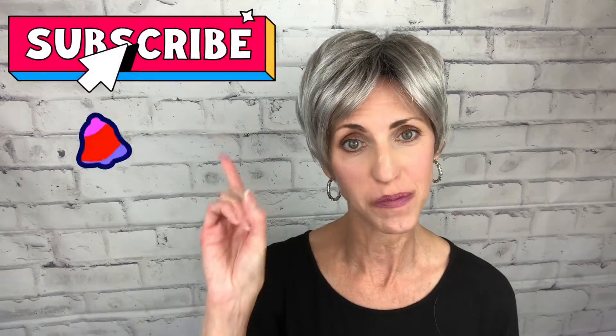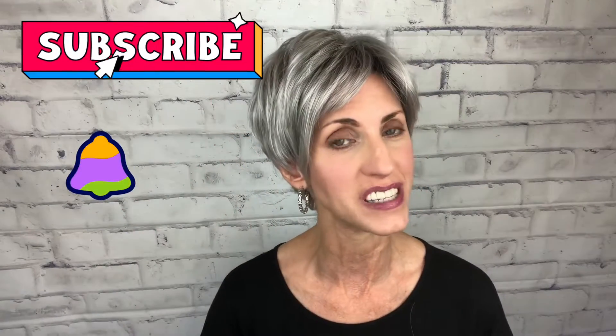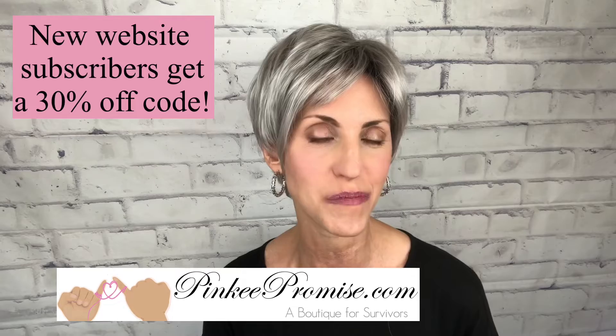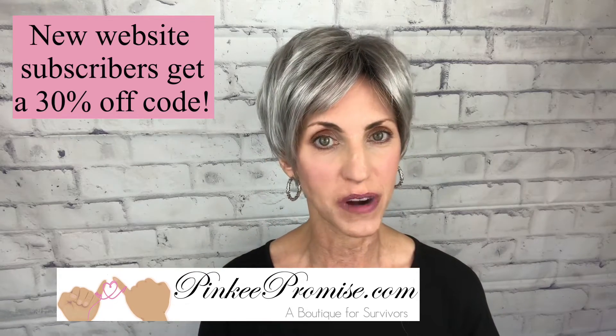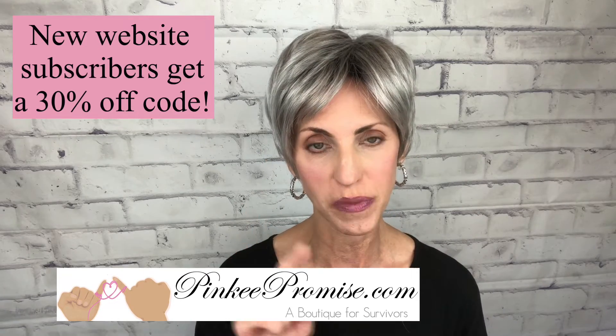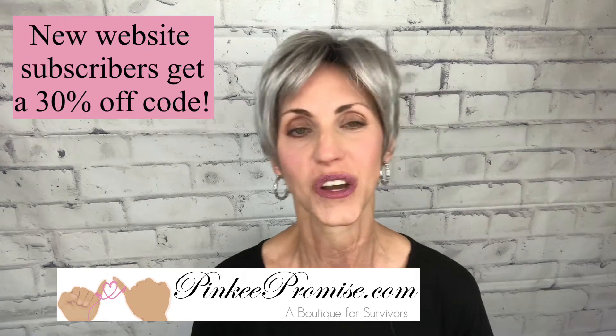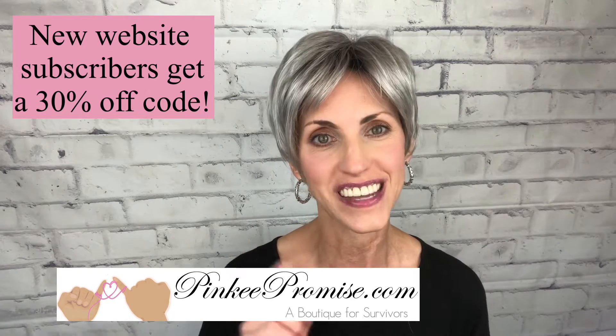Hi, welcome back to my channel. I'm Lisa and this is Beautiful You Wig Reviews. I'm so glad that you are here today. Before I get started, I just want to remind you to subscribe and hit that bell so you'll never miss any of my wig-related content. I'm bringing you a review this morning for PinkyPromise.com. Sign up to receive their email alerts and you will receive a 30% off code — just go to PinkyPromise.com and sign up.